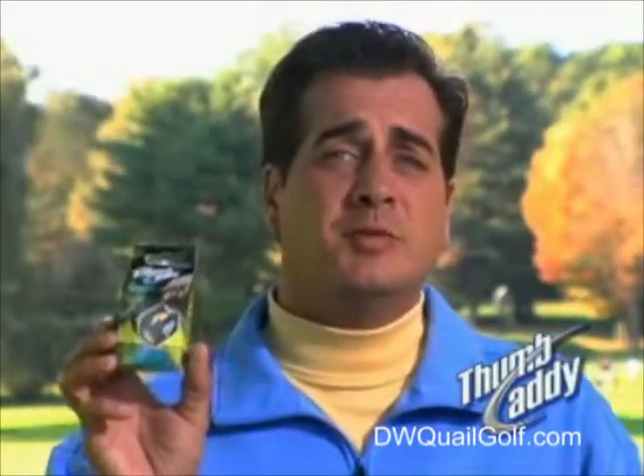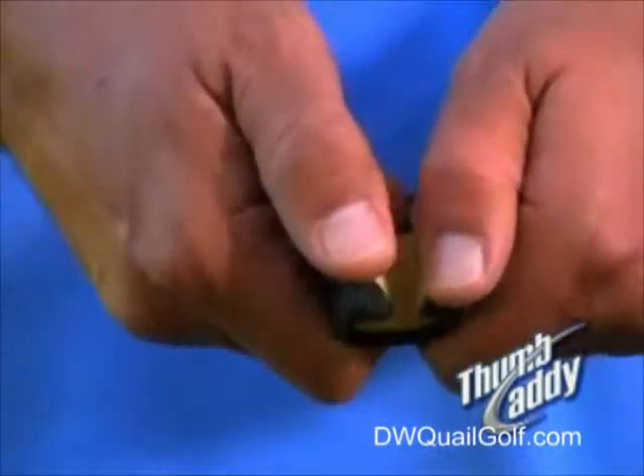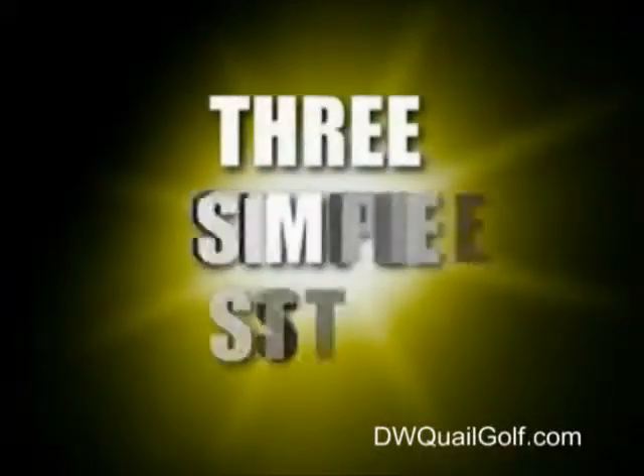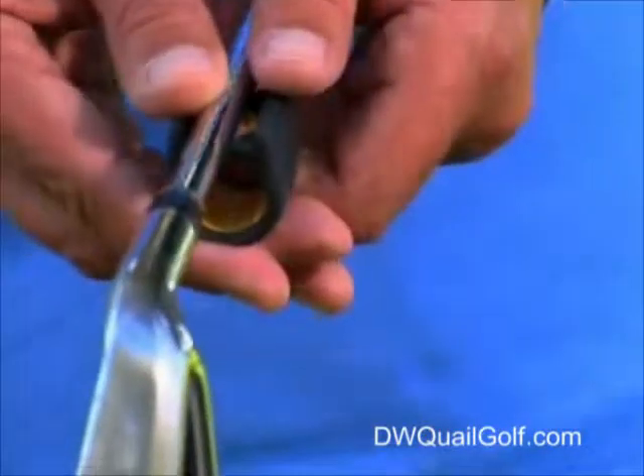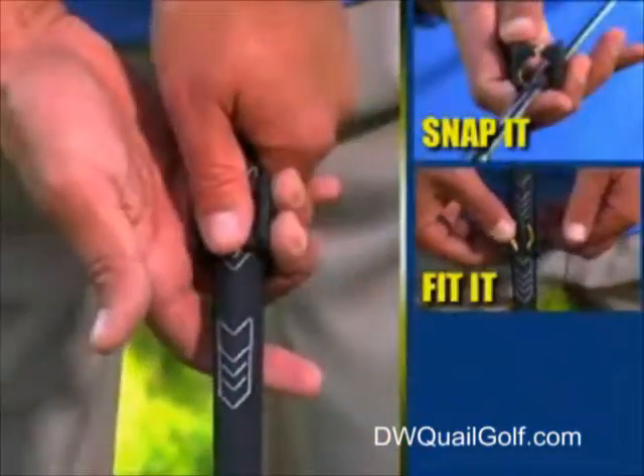When you first take a new Thumb Caddy out of its package, it's similar to a brand-new baseball glove. So flex it open a few times, and then you're ready to go. There are three simple steps when putting on a Thumb Caddy: snap it, fit it, and grip it.